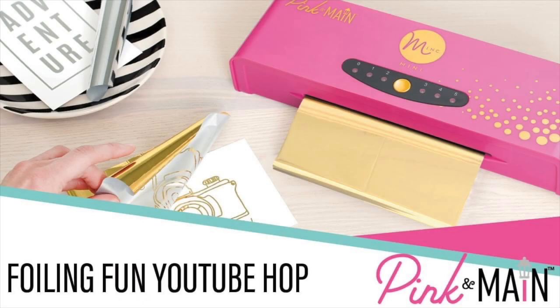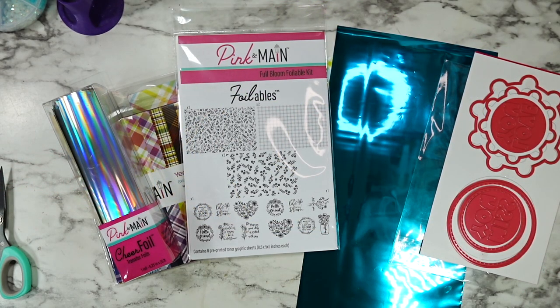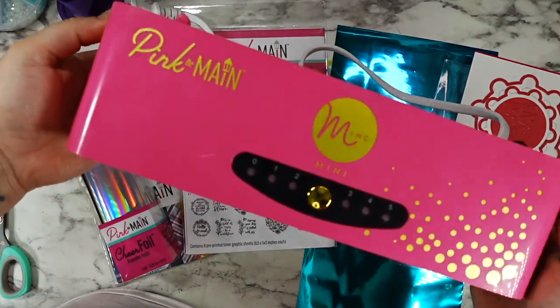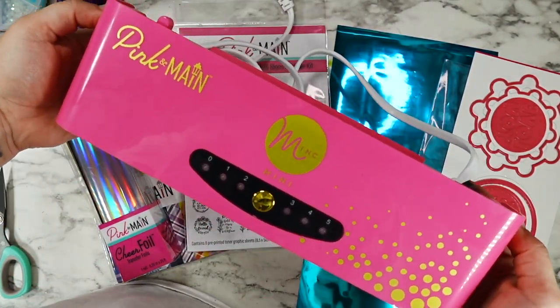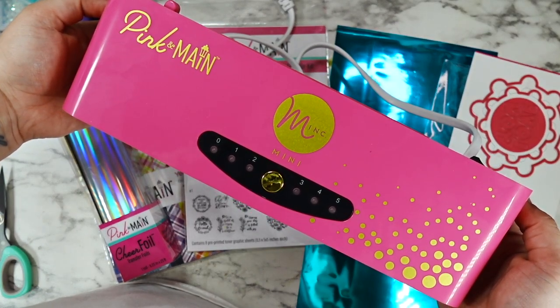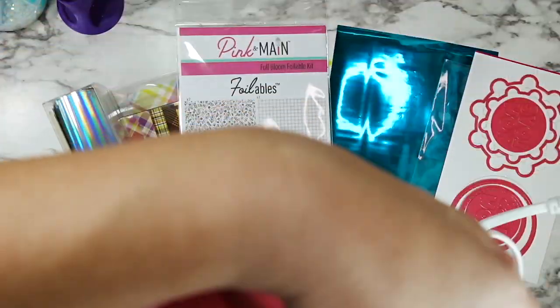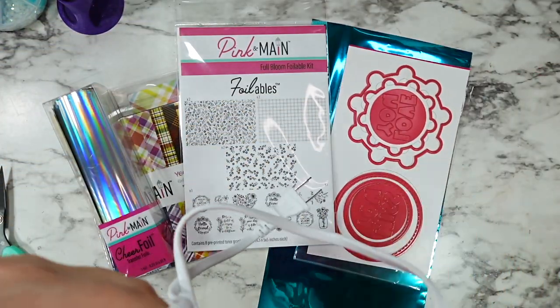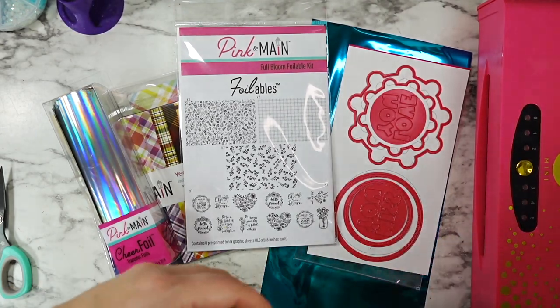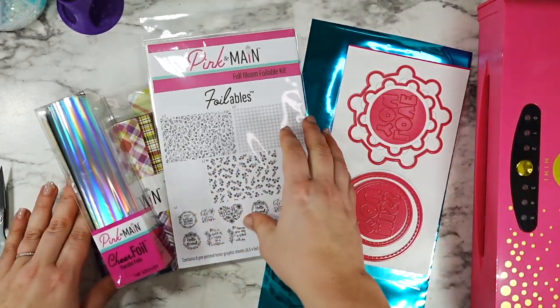Hi friends, this is Caitlin — welcome to my channel! Thank you so much for hopping along on the foiling fun YouTube hop with Pink and Maine today. Pink and Maine has partnered up with Mink and they came out with their very own Pink and Maine Mini Mink foiling machine collab. It's absolutely amazing — hot pink with beautiful gold accents — and it makes foiling so easy. I'm so in love with how these cards turned out. I'm going to be sharing a set of two cards that came together super quick.